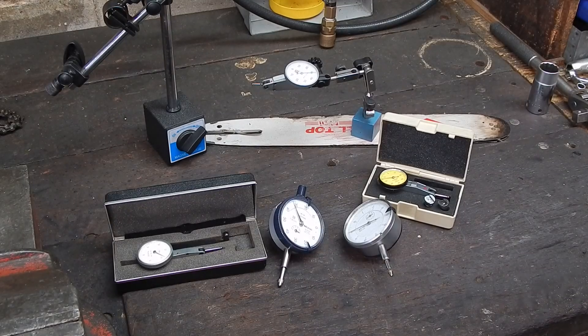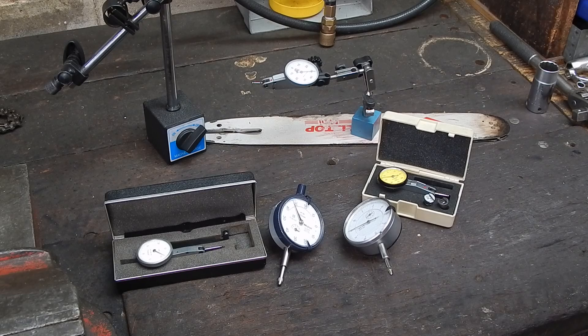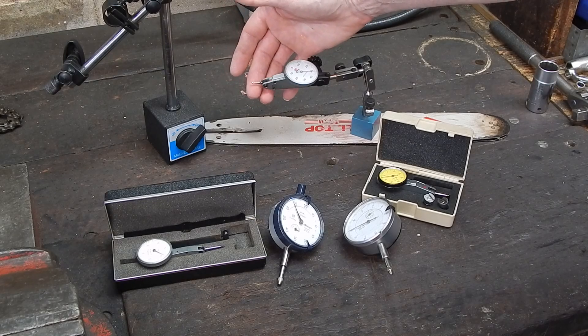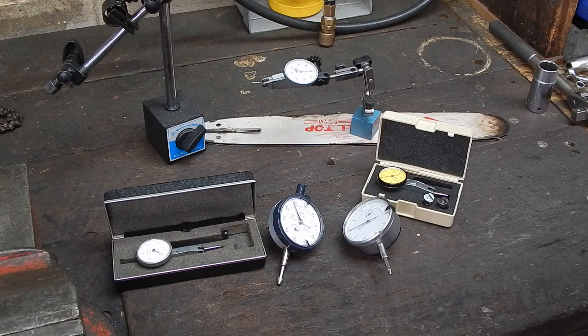G'day, it's Robbie again. This video is just a bit of information for newbies, and today we're looking at dial test indicator gauges, which is what this little device here is. These are a great little device, and when you start off with your hobby lathe work, you obviously need some sort of accurate measuring device to position work in the chuck, measure runout of jobs you're putting in, and aligning your tailstock on your lathe.